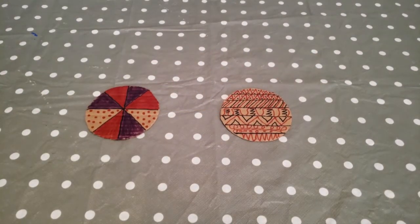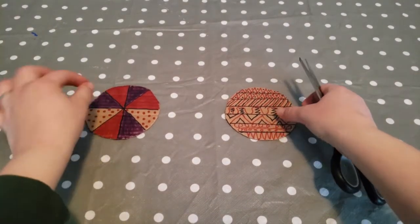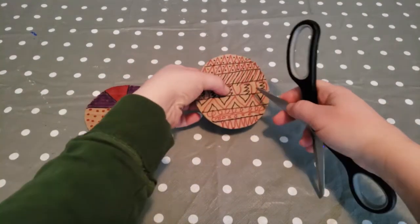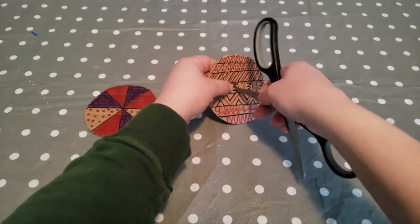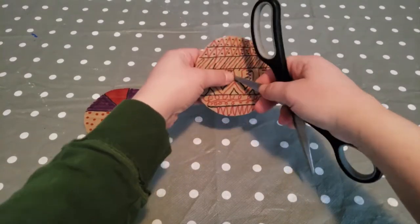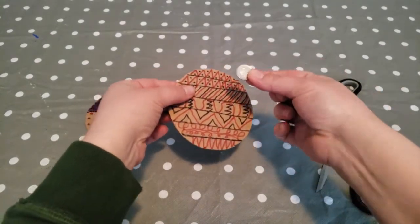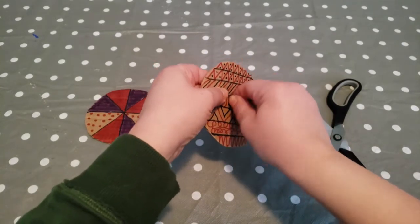Now that we have our roughly five inches in diameter circles cut and decorated, we need to put a hole in the middle so we can put our coin through. I do recommend you have an adult present for this. In the middle, you can use your scissors and just do a little bit of a cut — start small and then expand it if you need more, because you want the coin — your dime, nickel, or penny — to fit nice and tight in that slot.